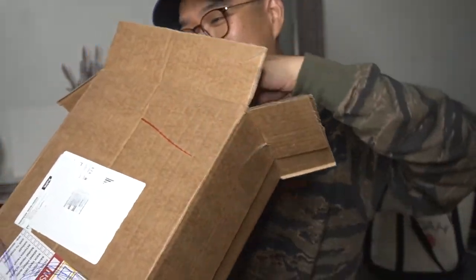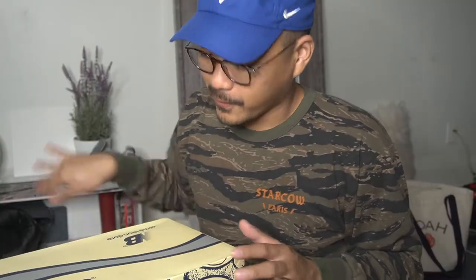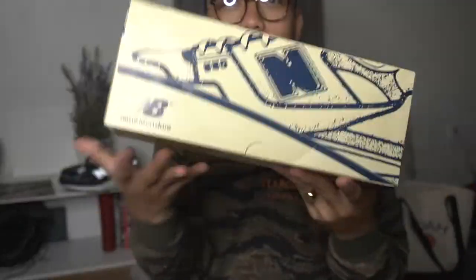As soon as you see the box you guys are already gonna know. So — bam — this is obviously the ALD Basketball New Balances, their archive pull P550s. Wait, is it BB550? Look at that gorgeous gorgeous box.